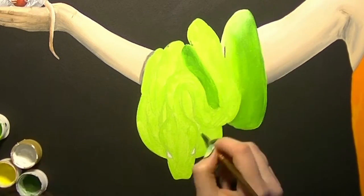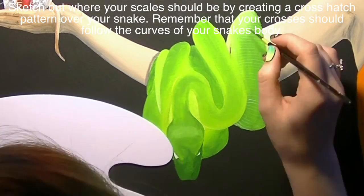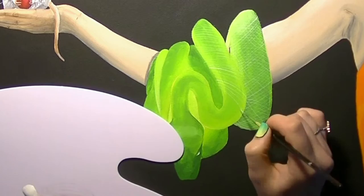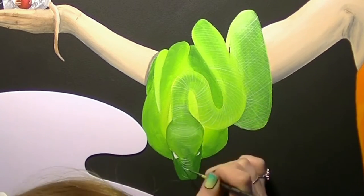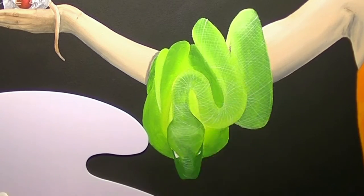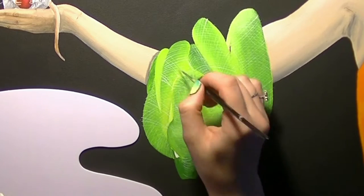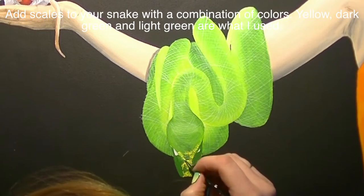Now I'm going to start the snake detail. I blended in some dark green around the middle just to give him more dimension. Now I'm going to create a crosshatch pattern over my entire snake with diluted white paint — this won't be visible in the final product, but it helps me know where the scales need to be placed, like a grid. It's a really good technique I'd definitely recommend. It's optional, but I think it really does help, so if you do it I'd recommend making that grid.